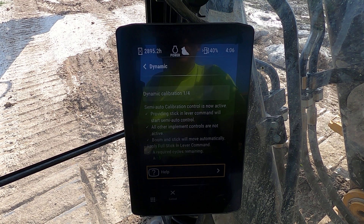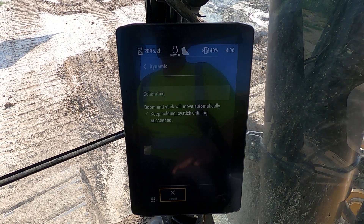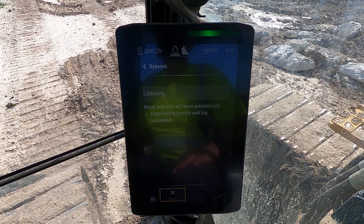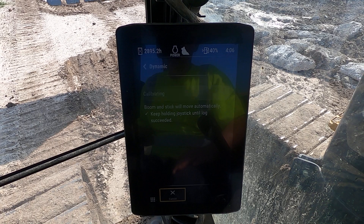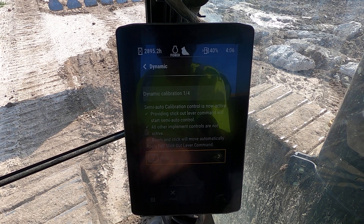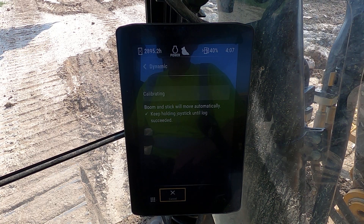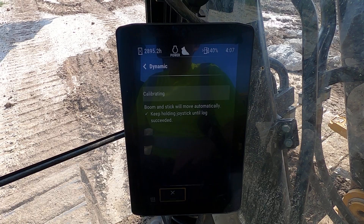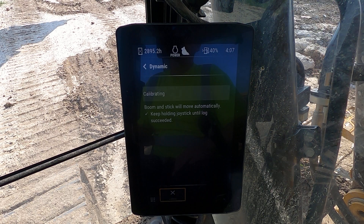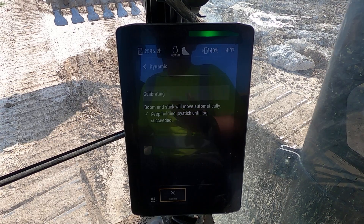I'm going to slightly pull — I'm going to pull all the way back on the left stick. Notice that green light start to flash on the screen. This is the machine doing its calibration. Now it's telling you providing stick lever out — you're going to do this four times. This is letting the machine know what the bucket feels like; the machine is taking multiple different readings, getting a good feel for what it's got out there.